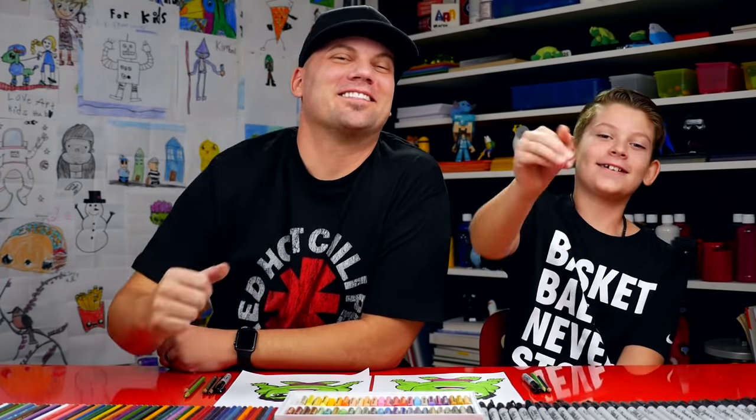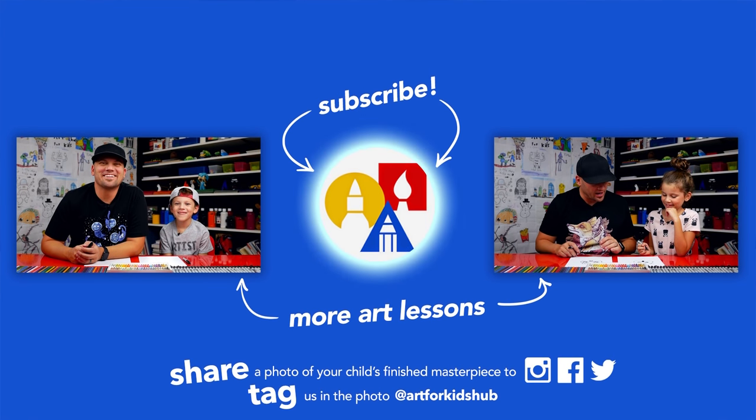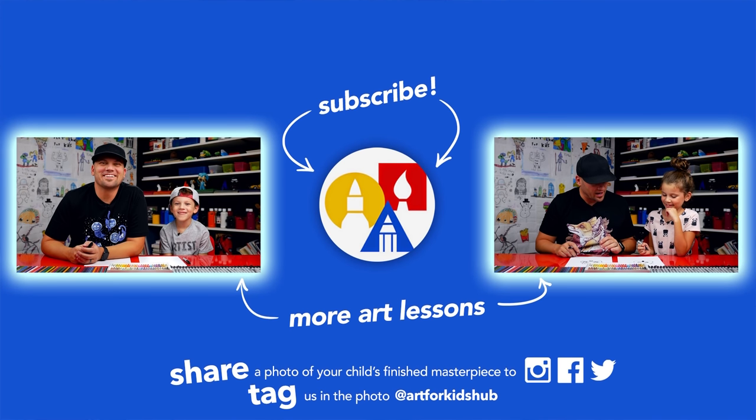We hope you had a lot of fun drawing Hulk. We'll see you later, our friends. Goodbye. If you had fun following along in this lesson, be sure to subscribe to our YouTube channel by clicking the circle. Then you can click the bell to get notified every time we upload new videos. Don't forget to take a photo of your child's finished artwork and share it on Facebook, Instagram, and Twitter because we want to see how awesome it turned out.